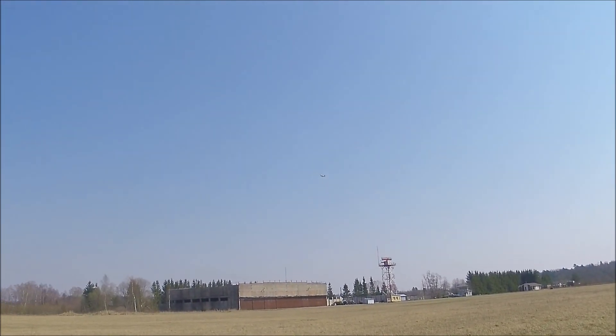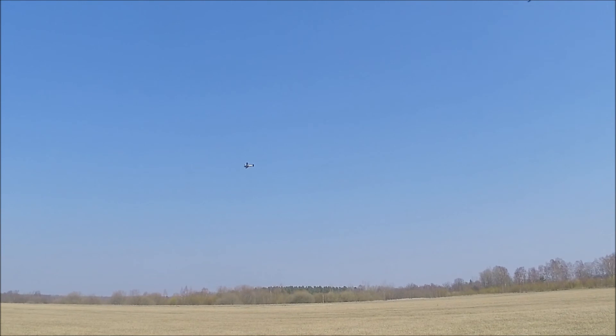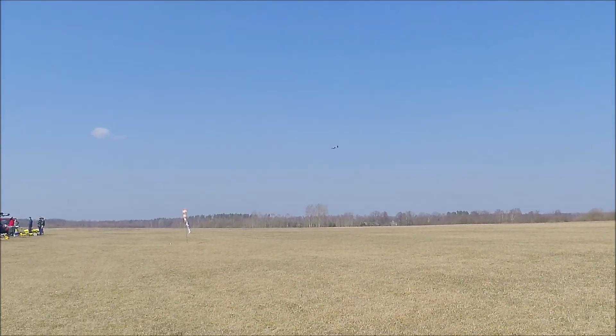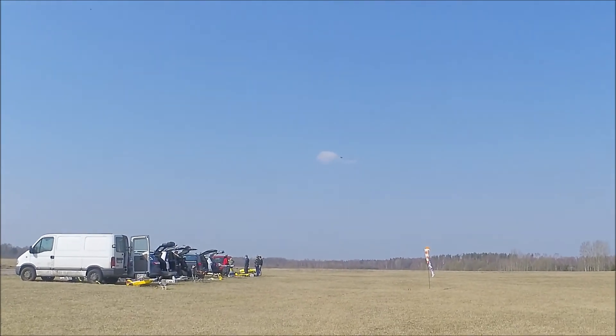Mine's a little bit on the heavy side — it's got quite a paint job on it, it's got retracts and so on — but it still flies very well because that wing is quite large.